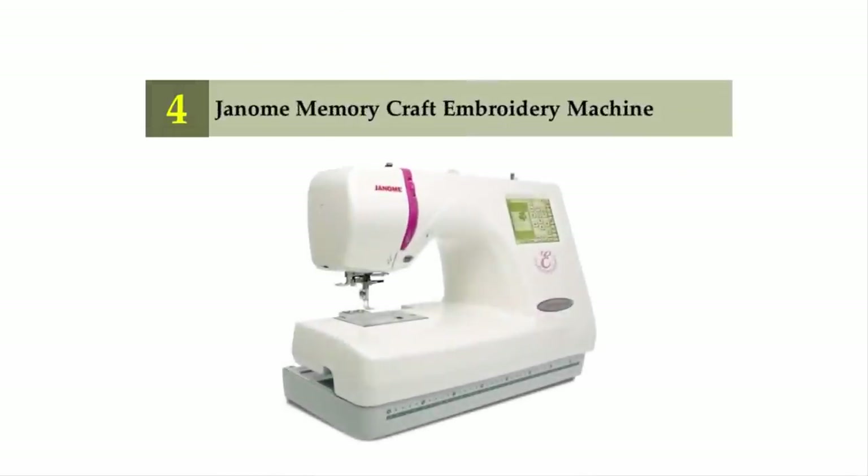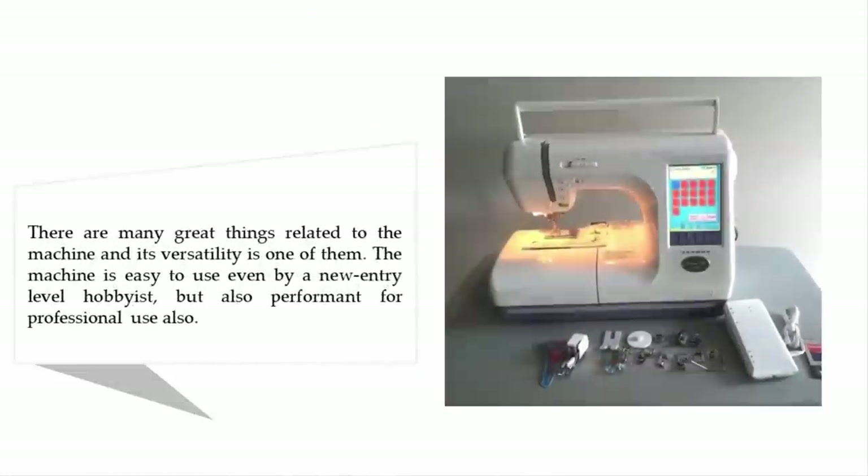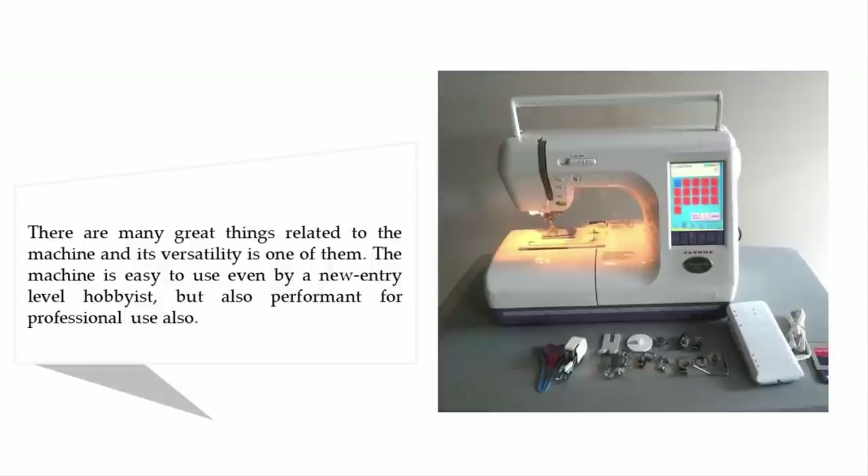Coming in at number four is the Juno Memory Craft embroidery machine. There are many great things about this machine, and its versatility is one of them. The machine is easy to use even by a new entry-level hobbyist, but also performant for professional use.